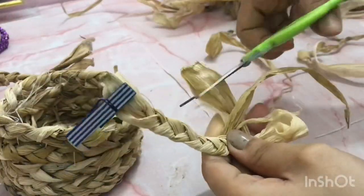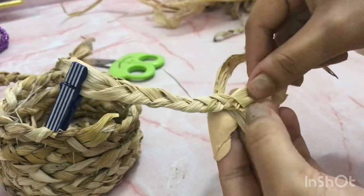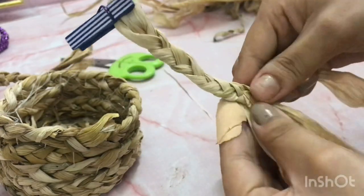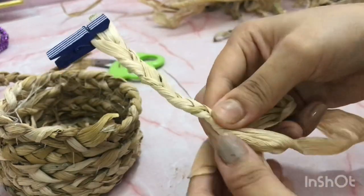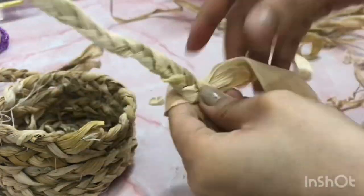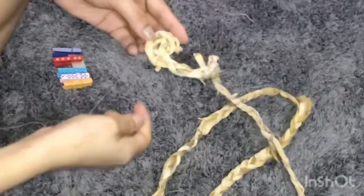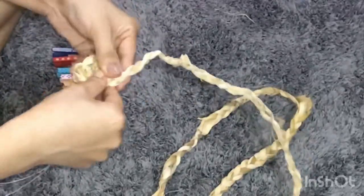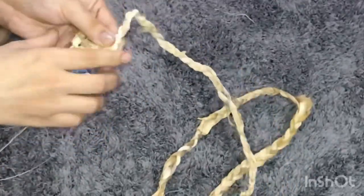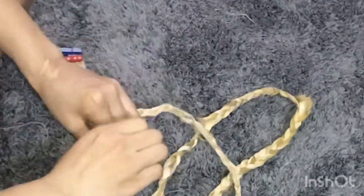You will have to connect husks together to make it longer, and this is how you do it. You will have to be very gentle while connecting another husk because it will come out. The first step is to make a spiral and stitch it — you have to do the same thing again and again. This is how it looks; this forms the base.